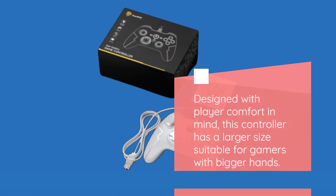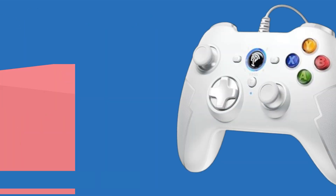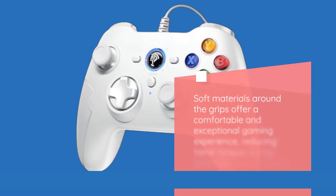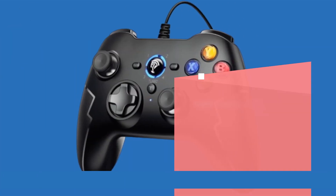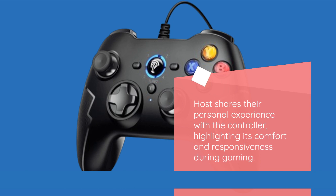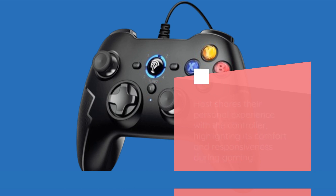Designed with player comfort in mind, this controller has a larger size suitable for gamers with bigger hands. Soft materials around the grips offer a comfortable and exceptional gaming experience, reducing hand fatigue during extended play sessions. The host shares their personal experience with the controller, highlighting its comfort and responsiveness during gaming.